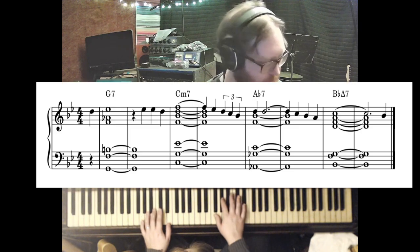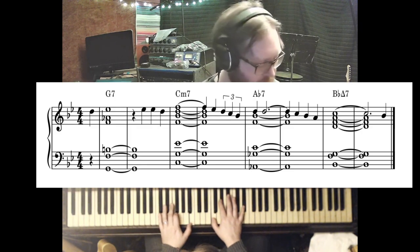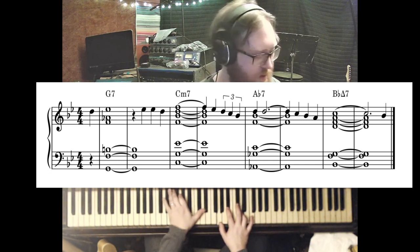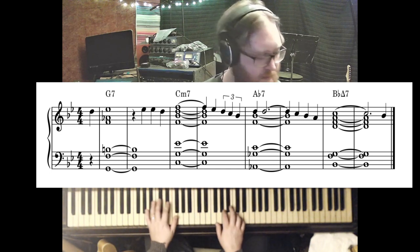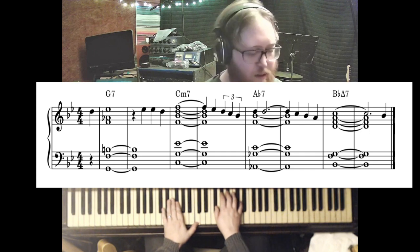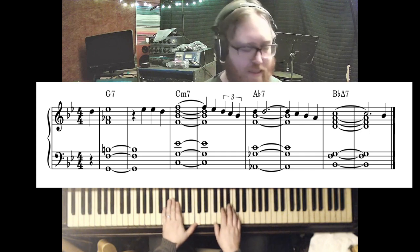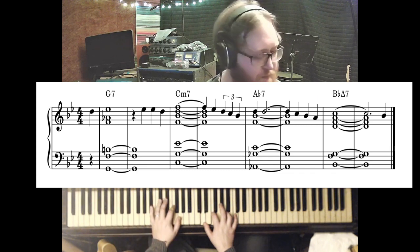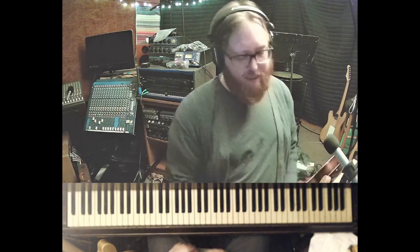Going into the bridge, we're going to have the V of II, which is G7. It's going to go to the II chord, C minor 7, backdoor dominant, Ab7, and up to the tonic, B-flat major 7. And that's beautiful, that's wonderful — no problem with that at all.